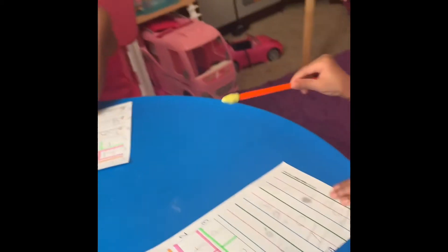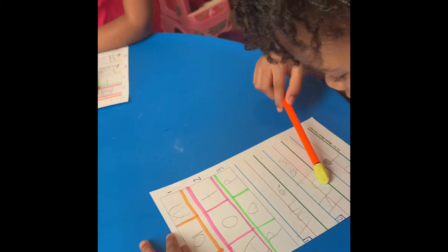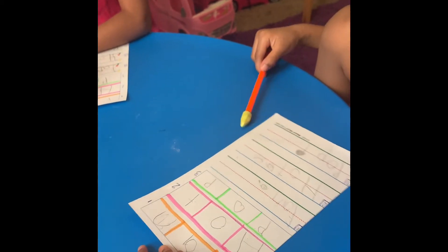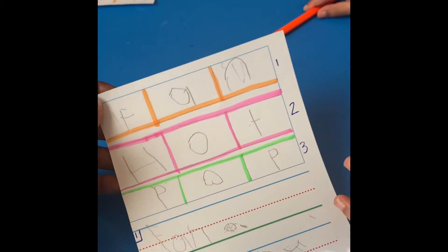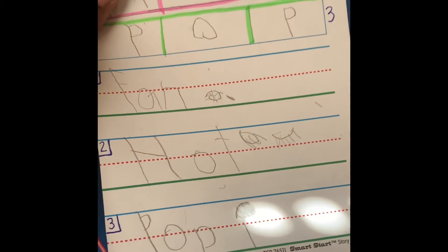Okay, what's the next word? Look at the second word. And then what's the third word? Good job! So we simply — they stretched the word, wrote the sounds, then rewrote the words as nicely as they could, and then I allowed them to draw a picture.